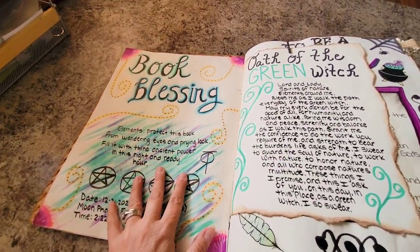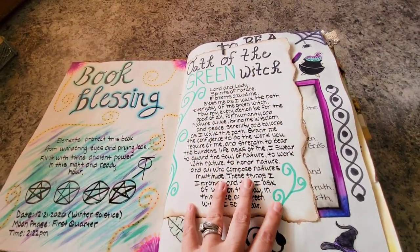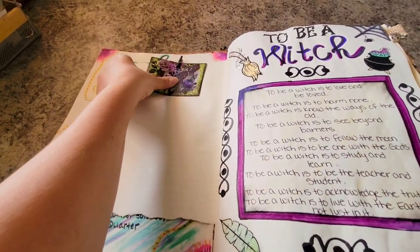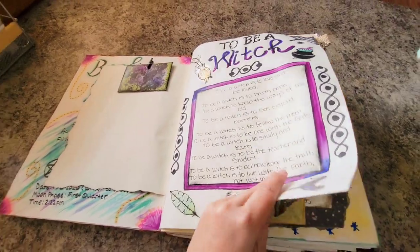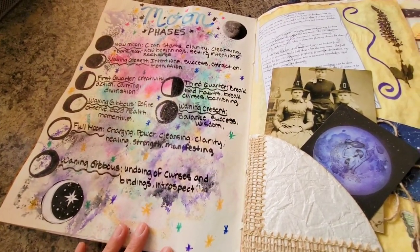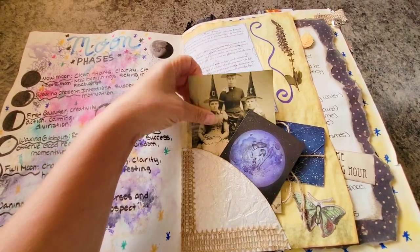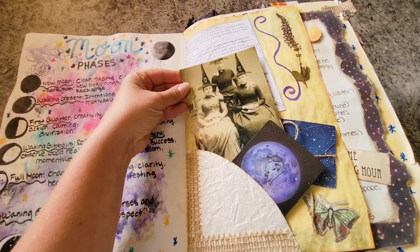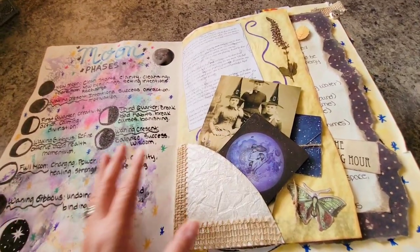I've got my book blessing and the oath of a green witch. I am on the green witch path — I'm an eclectic green witch so I wanted to add something that represents the green world. There's a little envelope I haven't decided what to put in yet. This is a poem I really liked — a 'to be a witch' poem. Then I went into the moon phases just very briefly. I added some pictures, tarot cards, and things like that which really speak to me. These are the old vintage witch pictures that I had printed out.